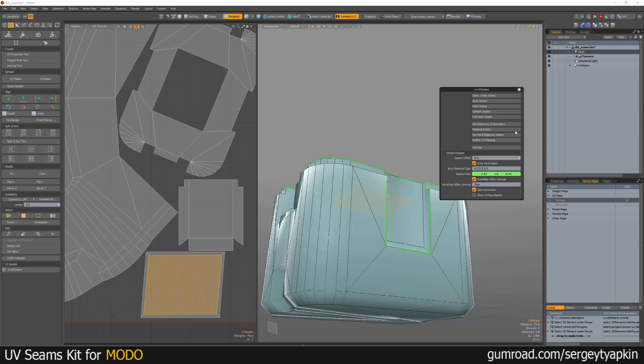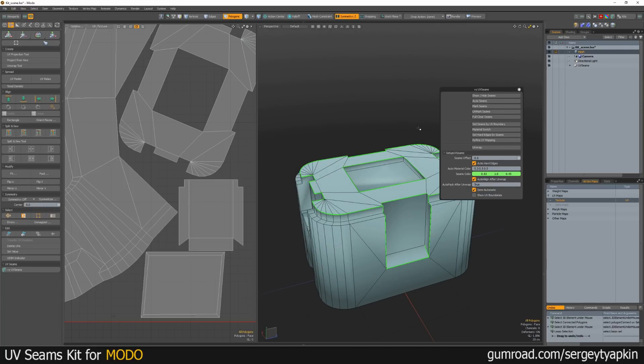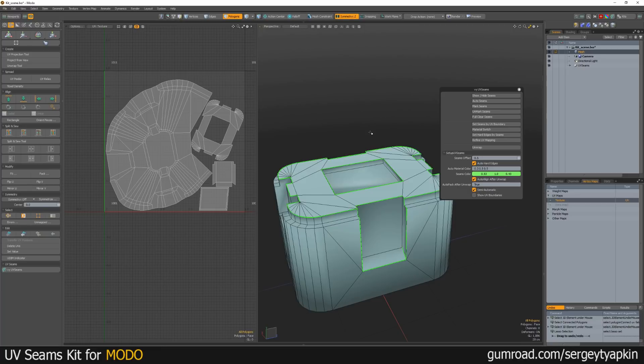Other settings are more about unwrapping, and everything is quite simple. Also, you can use Refine UV Mapping — it can adjust your UV islands a bit. Insert Hard Edges by Seams — if you, for example, exported your model from other software, or maybe in a case where you already have some UVs, you can set seams by UV boundary and then adjust these seams and adjust your UVs. And Set Hard Edges by Seams is just a separate option — if you turn off this toggle, you can set hard edges by seams using this button.